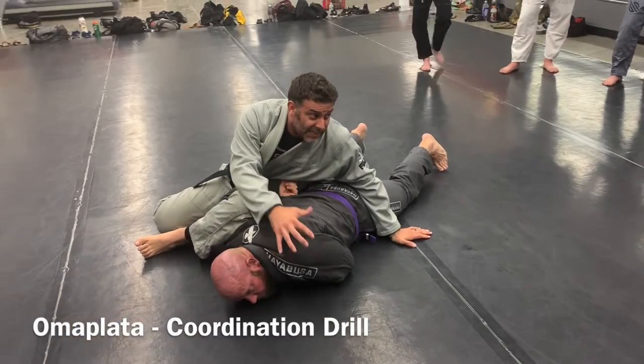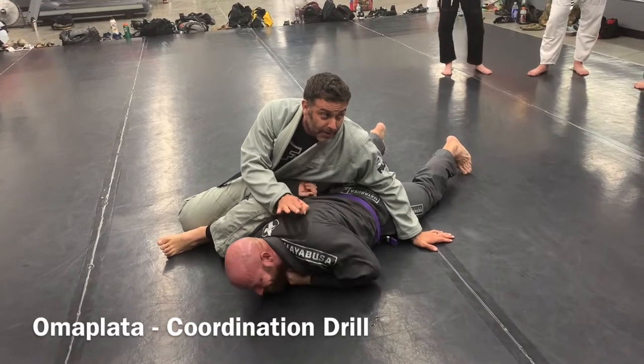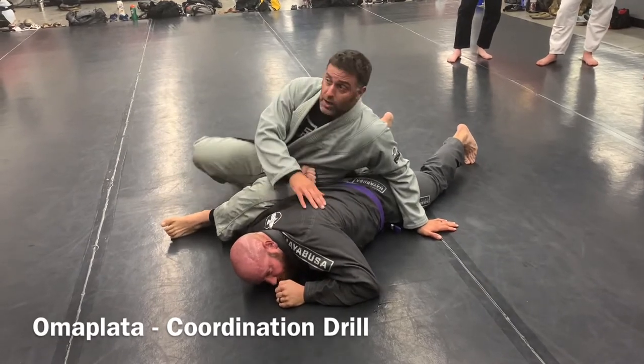Now, if your hand gets stuck and you can't tap, yell it. Tap. Don't say 'ow,' don't say 'stop' — say 'tap.' Boom, just like that, and then we're done.